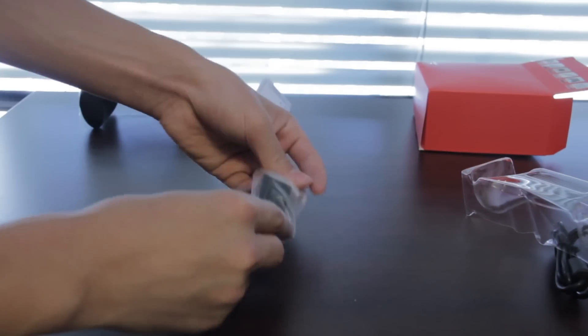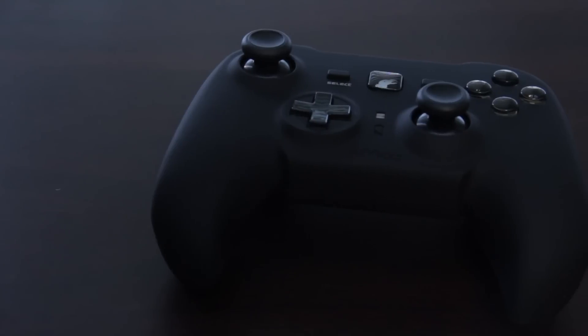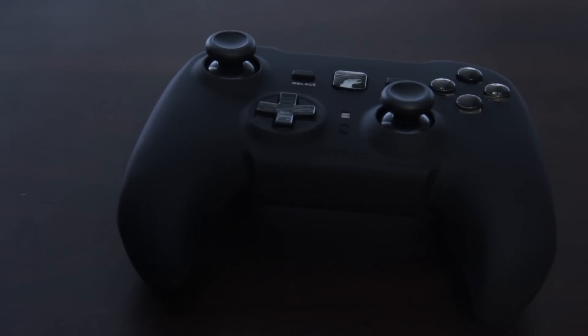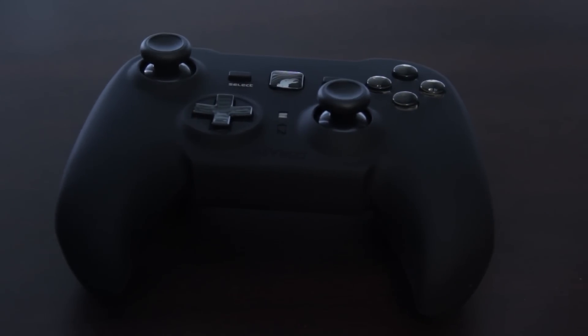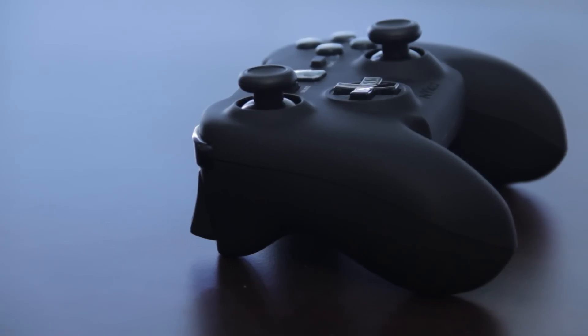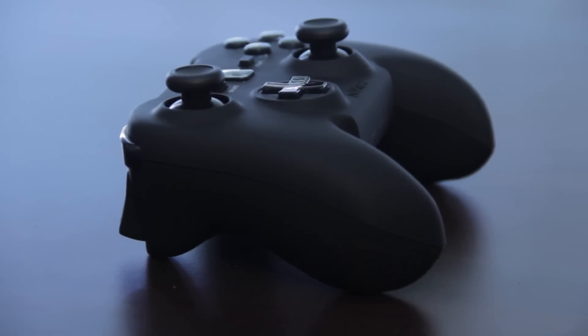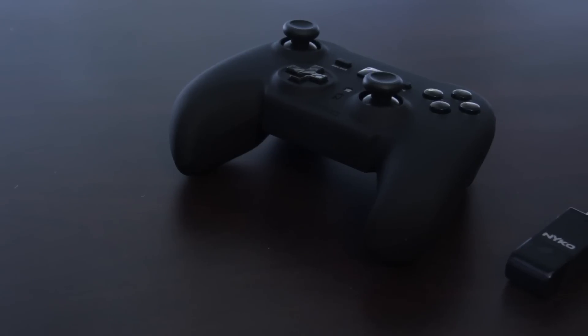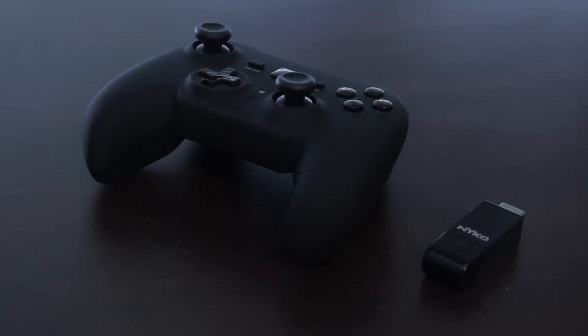That's pretty much it for this unboxing. From first impressions, this controller feels really nice in the hand — actually much better than the PS3 controller and maybe even a tiny bit better than the Xbox controller. For $20, I think this is a great deal. A review will be coming up soon, thanks for watching, please subscribe, and I'll see you in my next video.